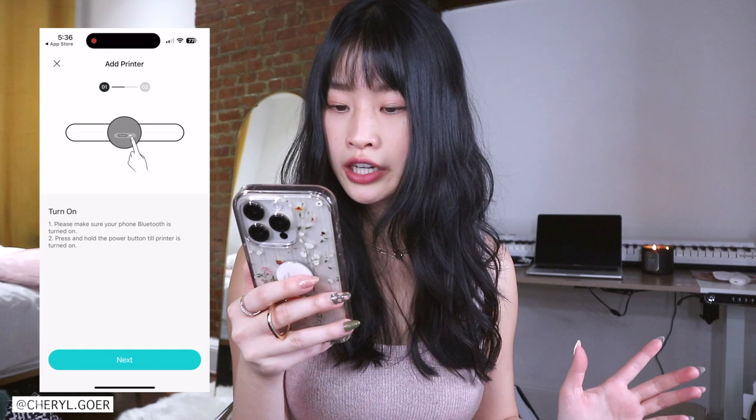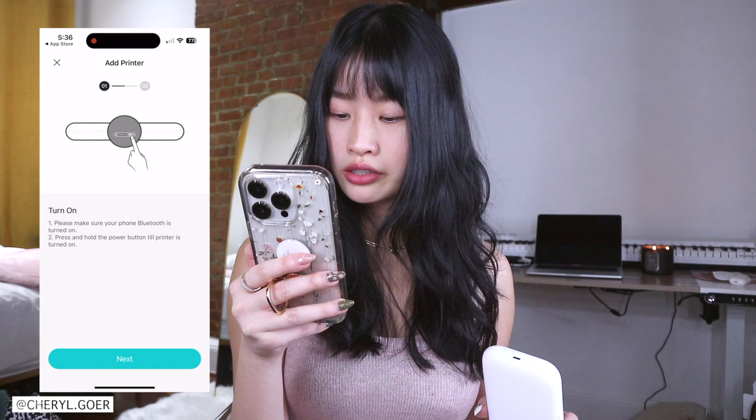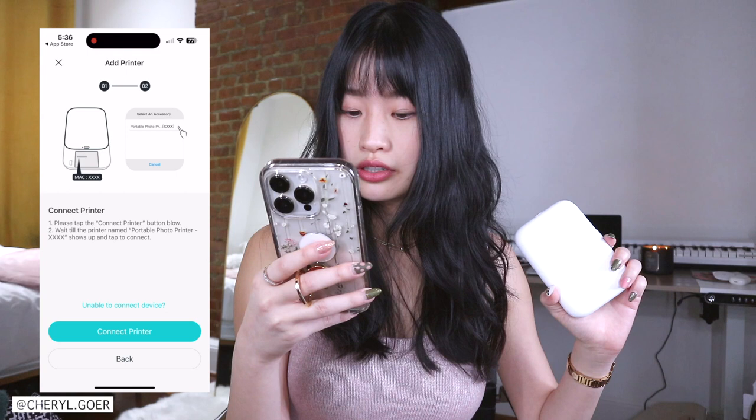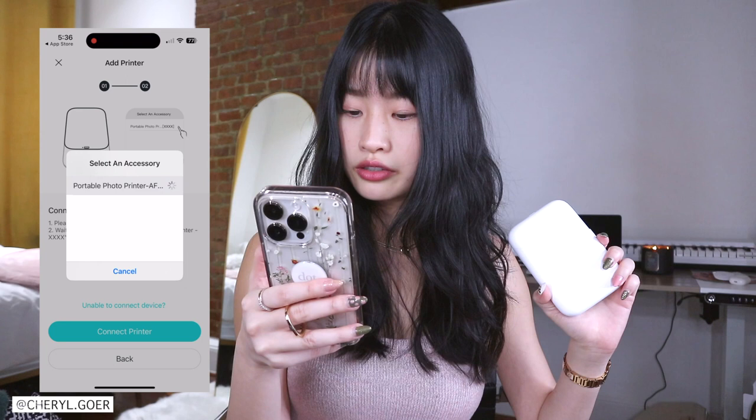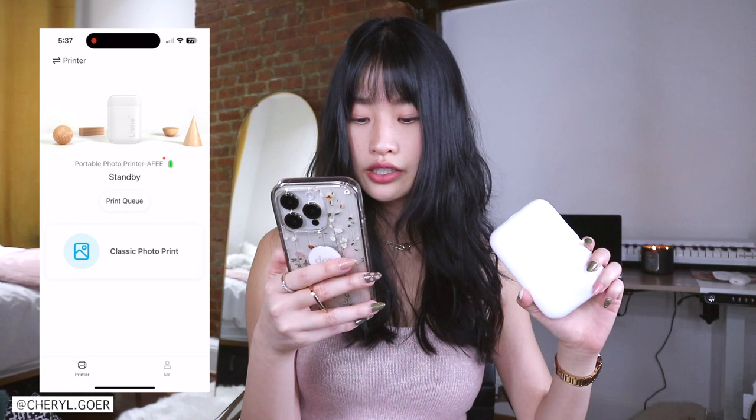Turn on — it's already on. Please make sure your phone Bluetooth is turned on — yeah, it's on. Press and hold the power button until printer is turned on — I did that already. Connect printer. Setting Bluetooth — it's already connected. Allow. Okay, I'm going to stop recording now because it gets personal.